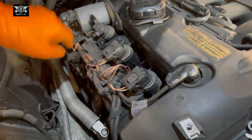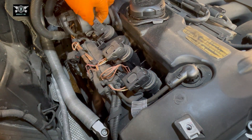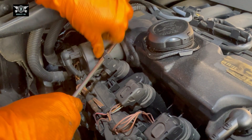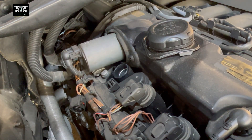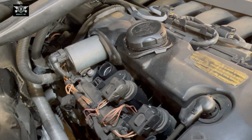Just take that connection out — those can be a bit hard to pull sometimes. So I'm just going to help myself with this. There's our coil pack. I can't see any oil in there or any contamination in the actual spark plug hole. You can see that looks fairly nice and clean.